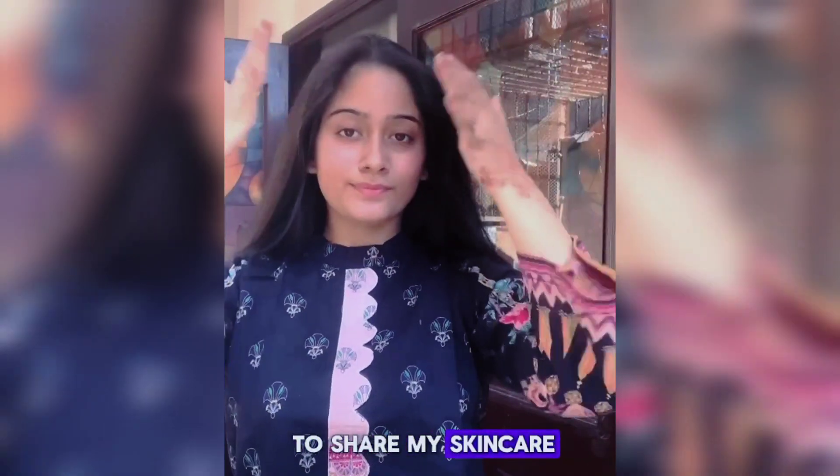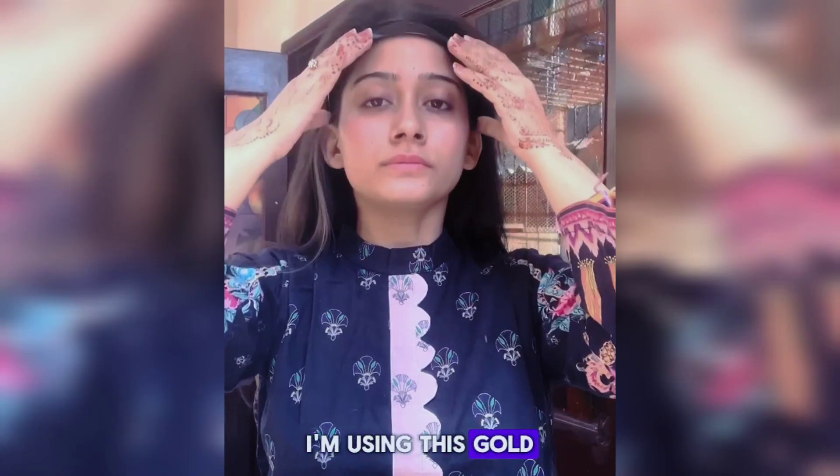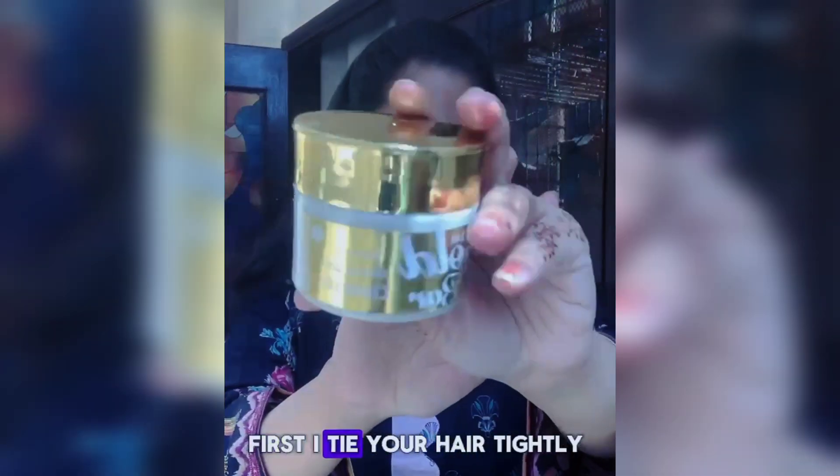Hey guys, I want to share my skincare with you today. I'm using this gold bar facial kit which I received from Dampis skincare. First, tie your hair tightly so it won't disturb you during the procedures.